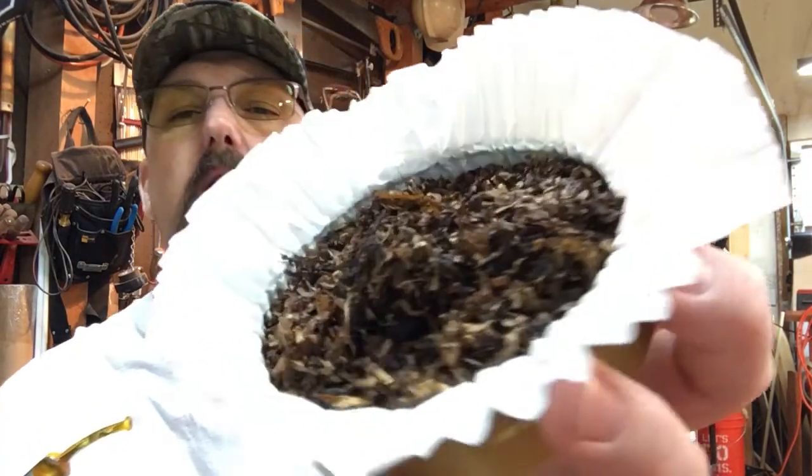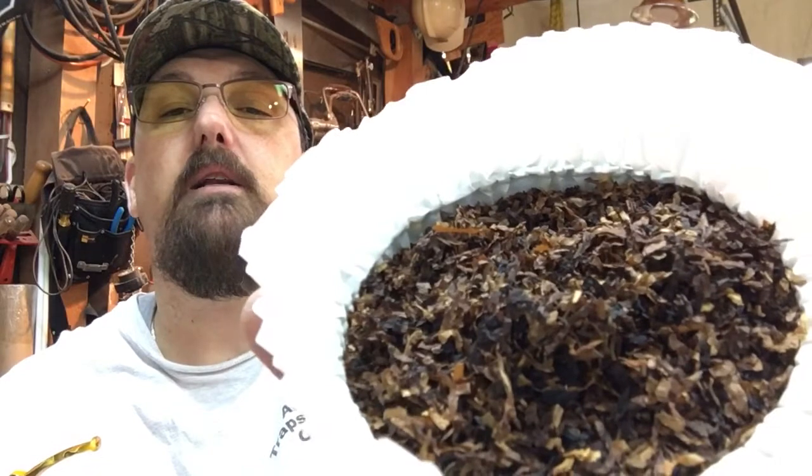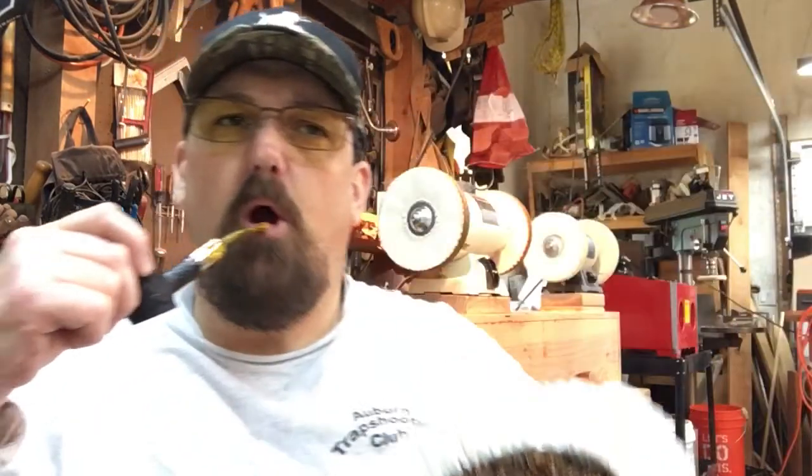Smells delicious. Give you a look at that - nice ribbon cut there. So this is a traditional English metal cut, and it's a blend of Virginia, Burley, Latakia, and a touch of Perique. It's a light English, very tasty.